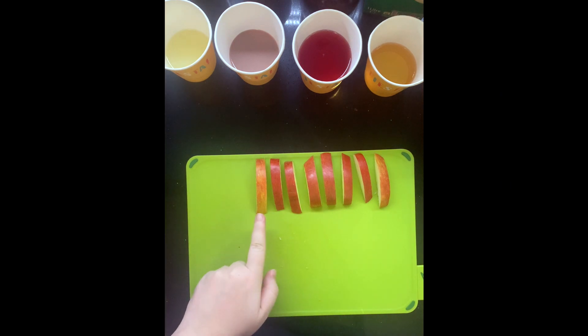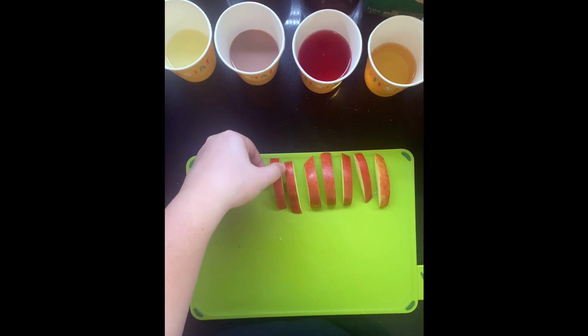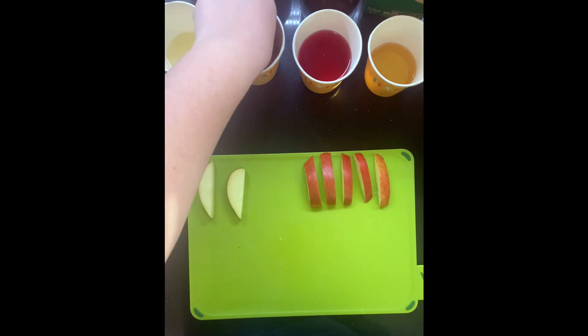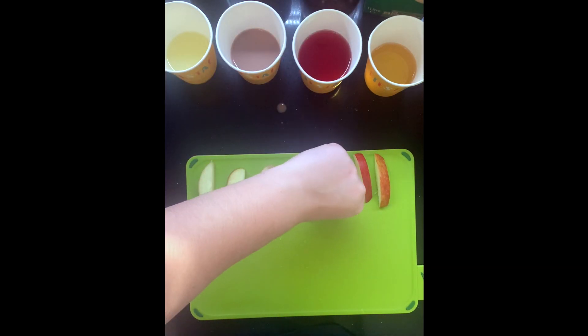Once complete, leave one piece to the side — this is our control variable — to compare the liquid-covered slices to. Then dip the other slices into one of the liquids and ensure it has been fully coated. Leave it to absorb for about five seconds before removing. Place them on your chopping board in the order of your table so as not to forget which is which.